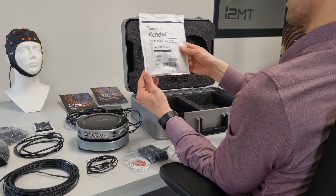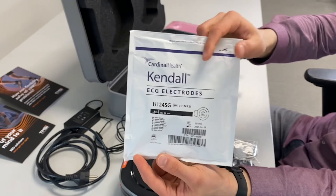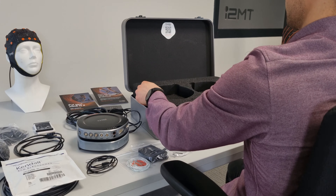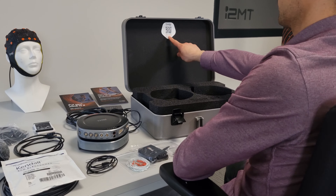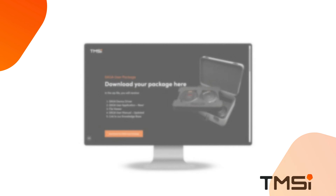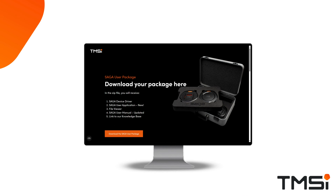A bag of 50 electrodes is provided to be used with the common reference or patient ground cables. On the top of the suitcase you can find the QR code for all the software included with the Saga user package. You can scan the code or go to the link to download the Saga user package, which includes the Saga user application for setting up your device and doing measurements, a file viewer to view your data after recording, the device driver, the Saga user manual, and a link to the knowledge base.